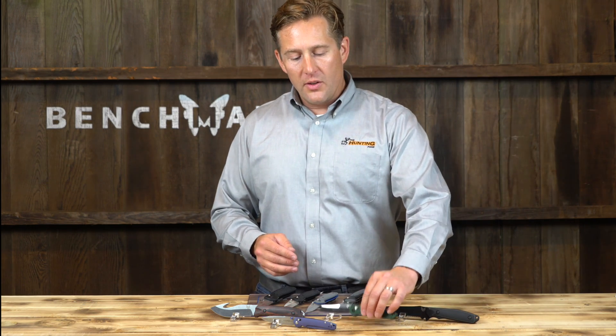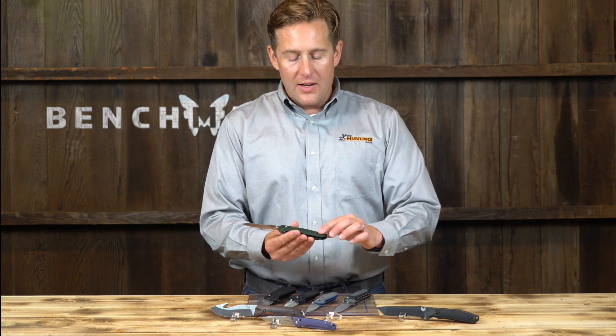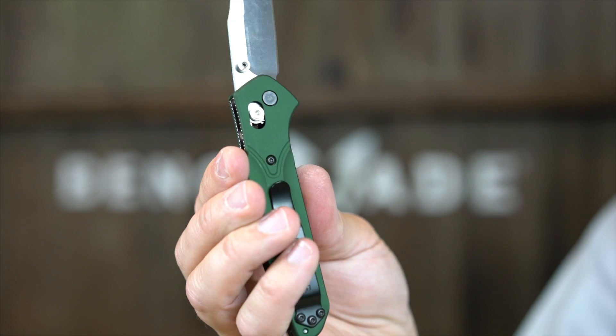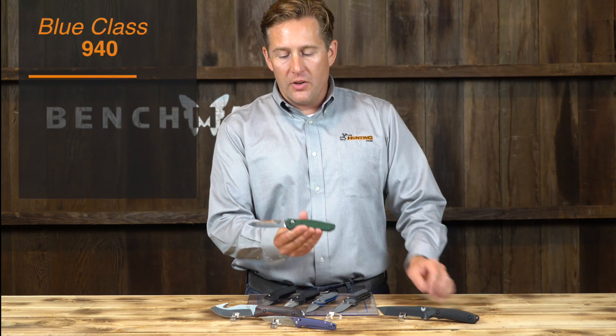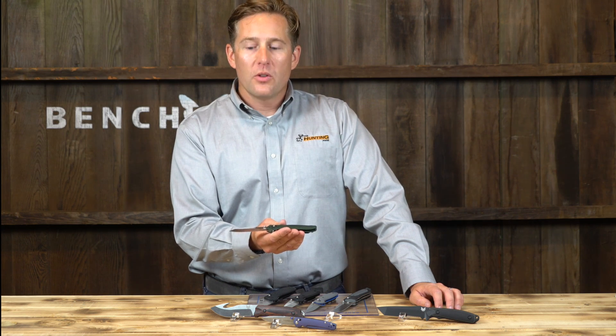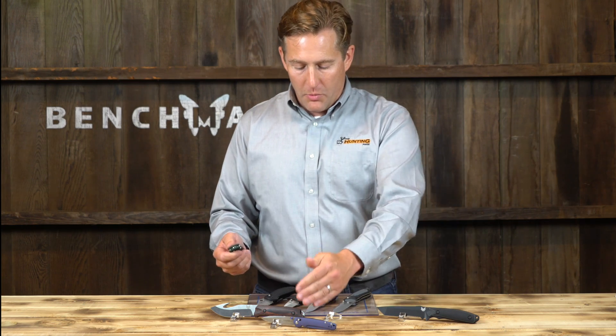This is a very famous everyday carry knife called the 940. It's got a titanium spacer and an aluminum handle. The blade has a very unique function — it's probably not as good for camping or hunting, but it's great for everyday use. It's got an axis lock, and that's a manual opener.